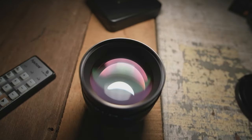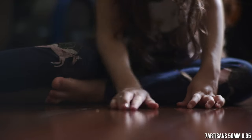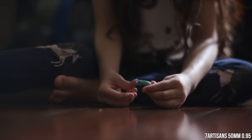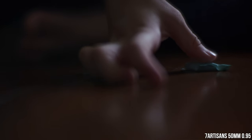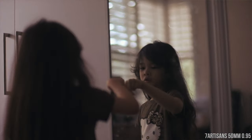Despite all the shortcomings, I feel somewhat drawn to test this lens in a proper portrait shoot environment, as I feel it would fare a lot better. Unfortunately at the moment I'm still unable to shoot weddings due to the current situation here in Malaysia, but I would love to revisit this lens again given the chance.